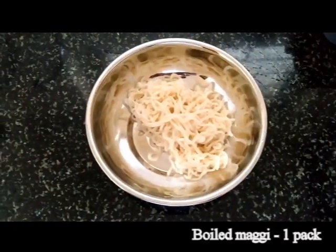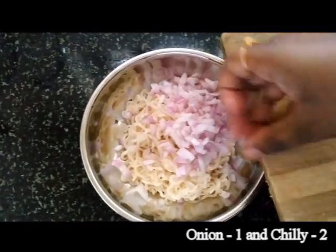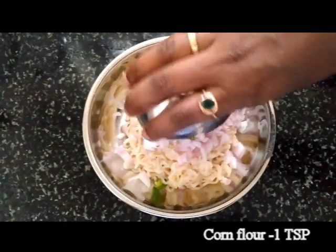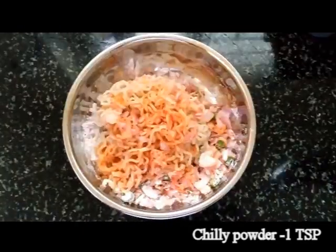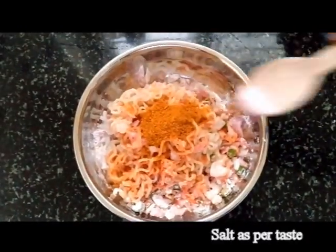Take a pack of Maggi which is boiled without adding masala to it. Add onions, green chillies, pan flour, rice flour, chilli powder, Maggi masala and salt to taste.